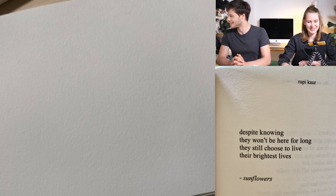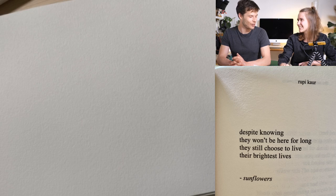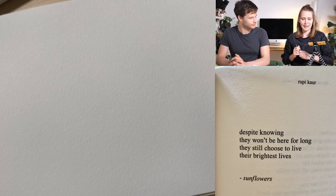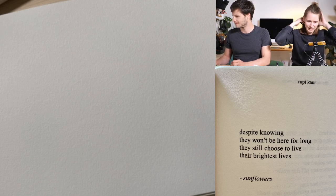The poem is called 'Sunflowers' by Rupi Kaur: 'Despite knowing they won't be here for long, they still choose to live their brightest lives.' Oh, this one is so great! Get out what you feel and try to put it on paper.